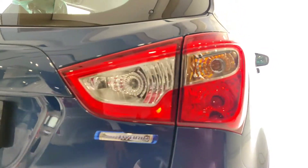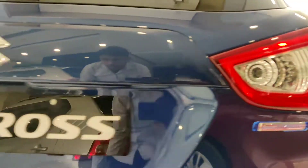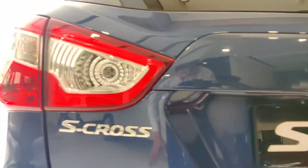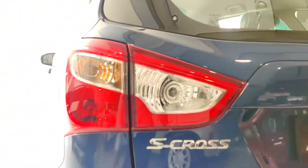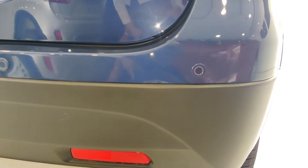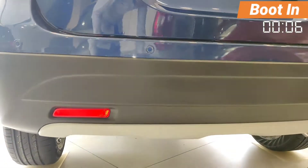You get a parking light, turn indicator, and smart hybrid badging. The camera can't see all of it, but the S-Cross has split tail lamps. There are four ultrasonic reverse parking sensors, a reflector, and a white skid plate.